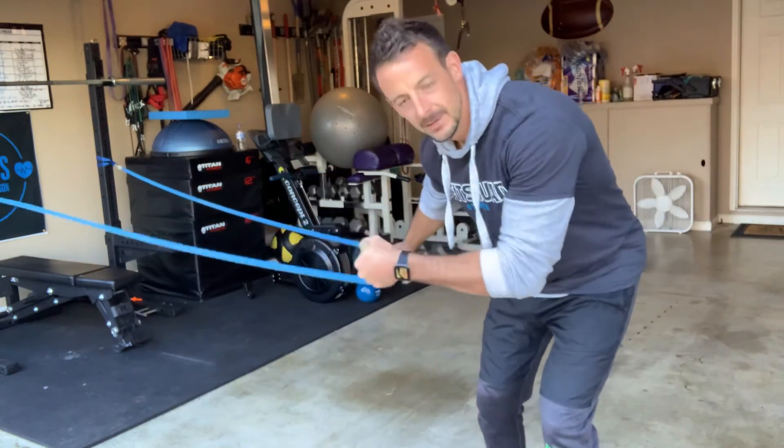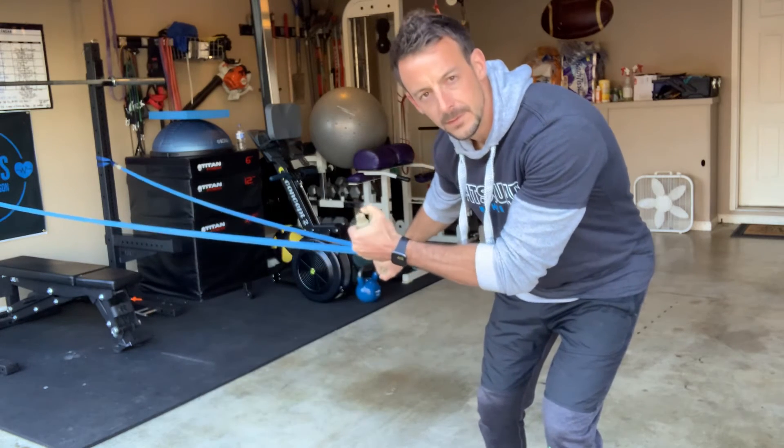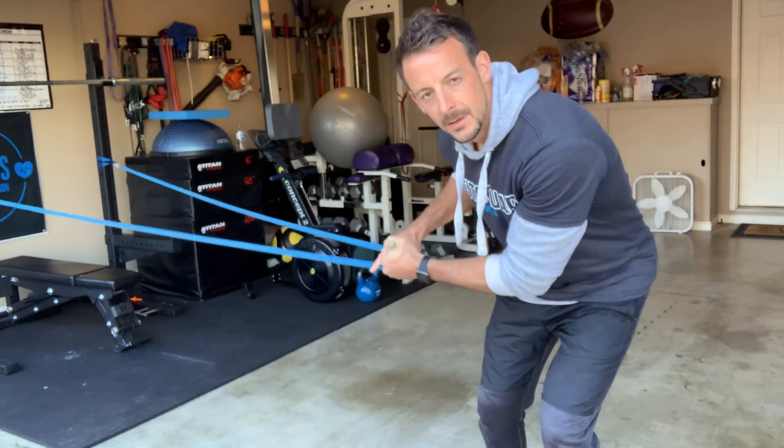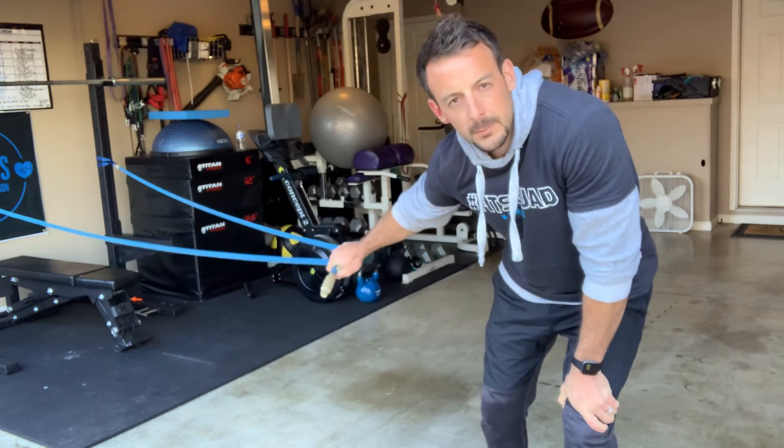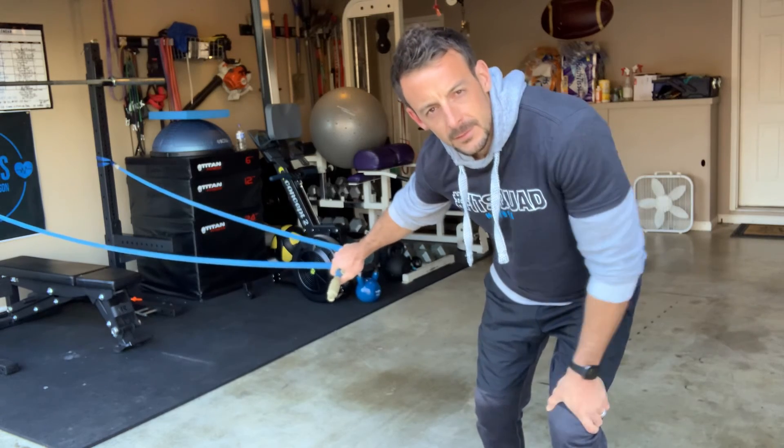Grip the inertia wave in an overhand grip like so, with the top of the tube pointing up. Also remember, stay in that quarter squat position to get maximum contraction out of your glutes and posterior chain.